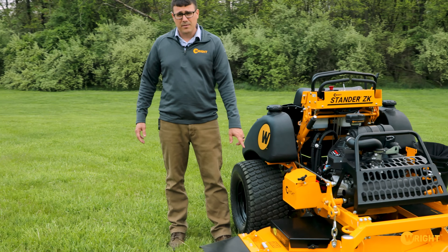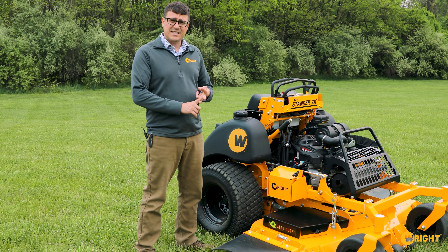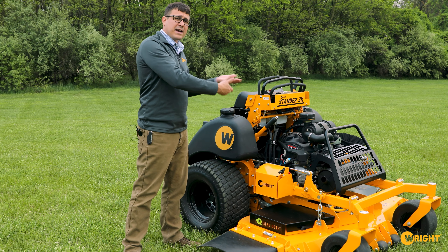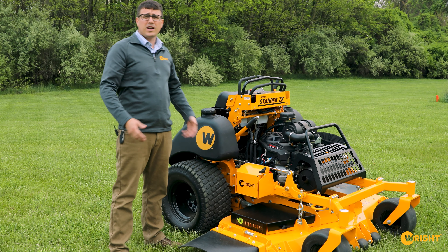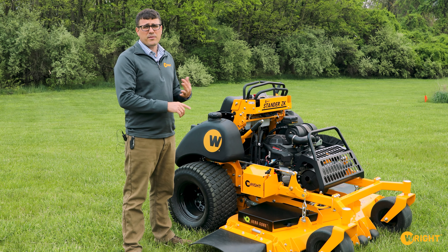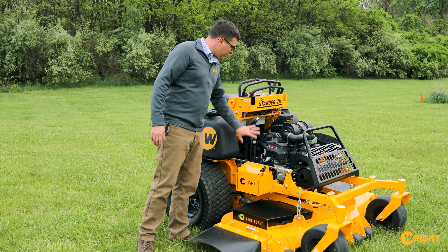Coming around this side, you can see the deck is a little bit different. It's an Aero Core deck but with a flat back. The flat-back deck is something you'll see on the standard B-style deck, the ZXT, and the ZXL. The original chamfered deck — when the air column is spinning — expands air on the trim side, creating more vacuum on the edge and between the blades where you need it. But if you're cutting heavy, dense grass it can take more power. The flat back is better at handling heavy grass, high volume of grass, and mulching. Because this is a bigger machine that does more of that kind of work, we went with the flat-back deck on the ZK Gen 3.